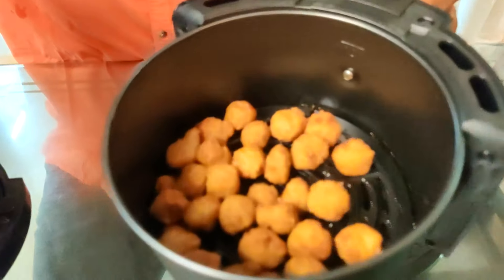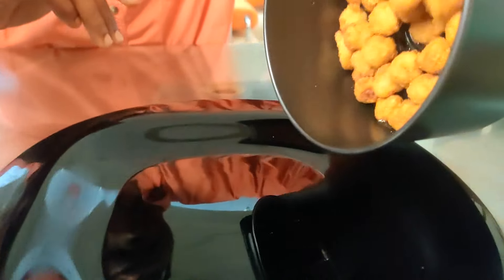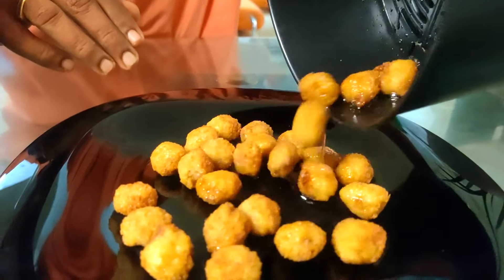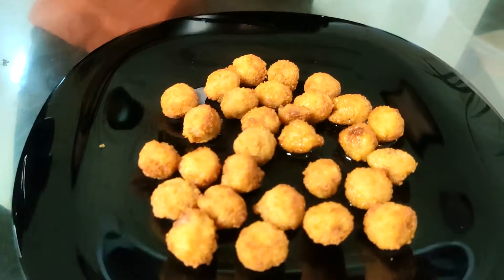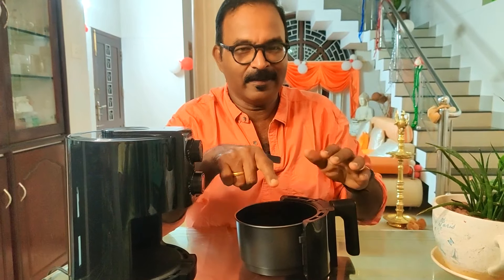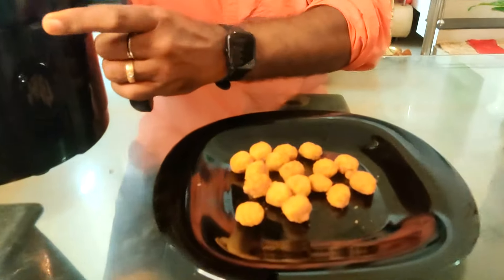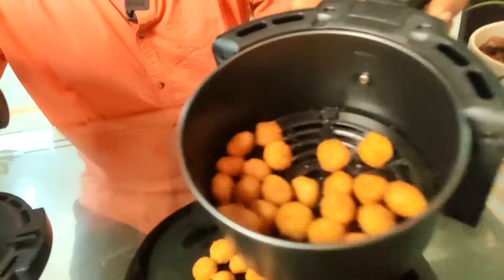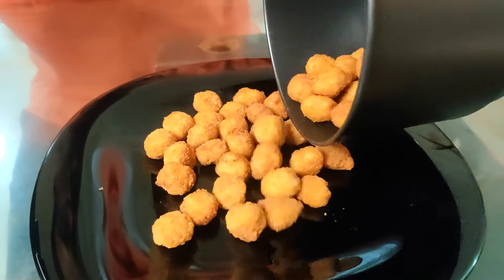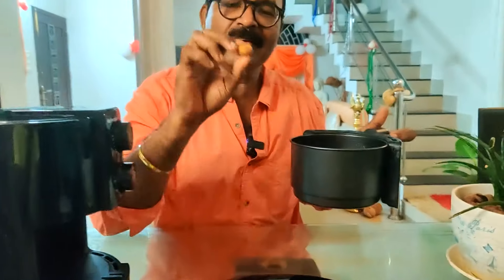Now we take out the chicken popcorn. You can do one batch at a time, then a second set. Let's try the taste — really, really, really yummy!